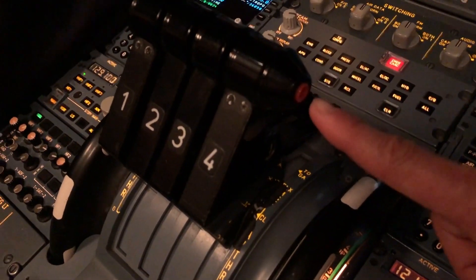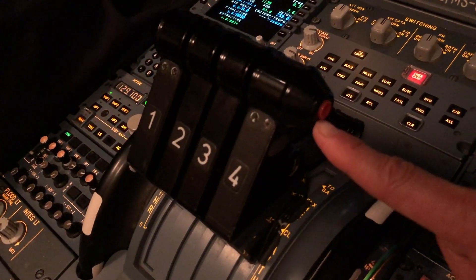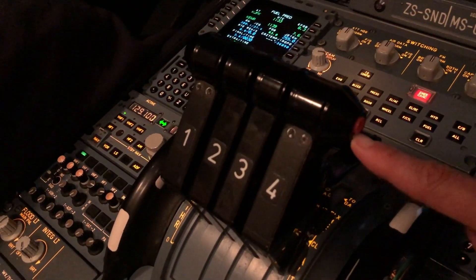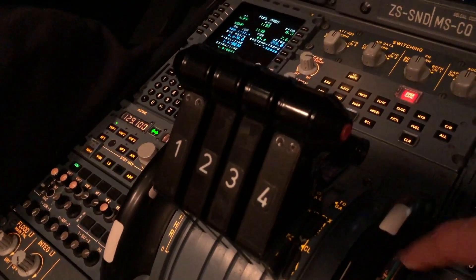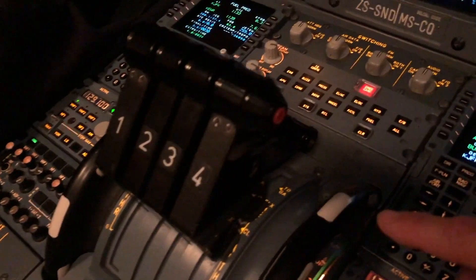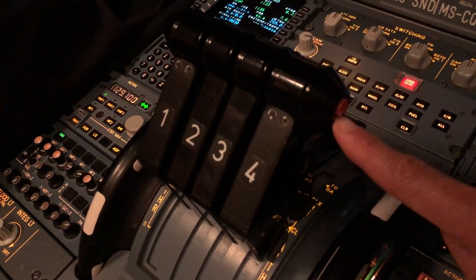On the side here, you can see there's a red button. That is to disconnect the auto thrust system. Currently the auto thrust is engaged, and should we want to come in for a manual landing or any other anomaly where you need to disconnect, this is where you make that selection.